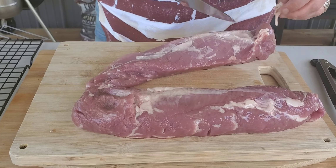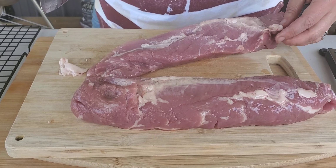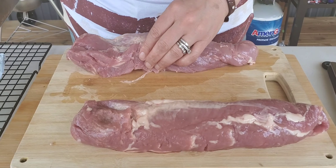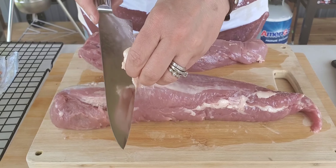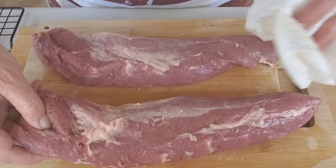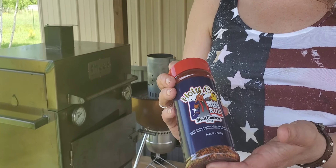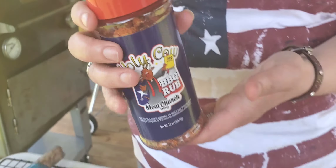These come pretty well trimmed. There are really just a couple little things I'm going to cut off so that they don't burn up. Got to pat it dry. Today's seasoning of choice is Holy Cow from Meat Church.